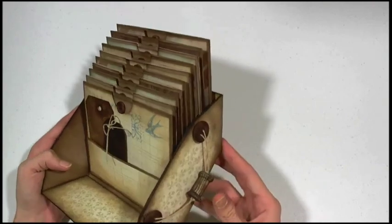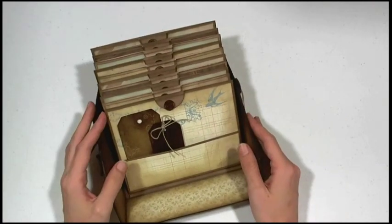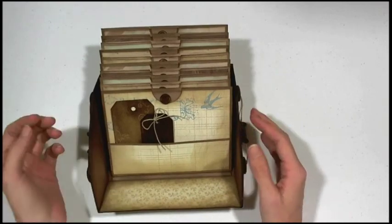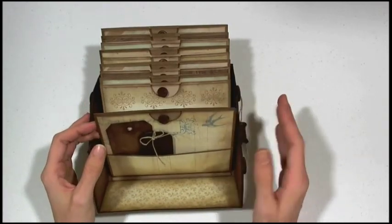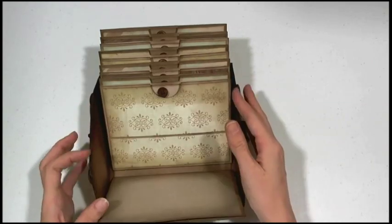Hi everyone, it's Judy with J&B Designs, and I have my finished, or nearly finished, basket album here so I can share it with you. I shared a sneak peek of this on my blog and everybody was just loving it, so I had to share it with you.